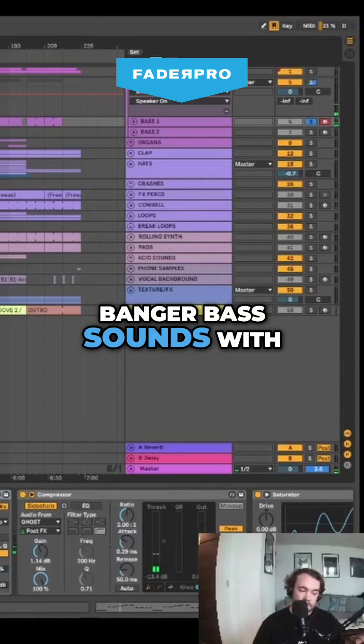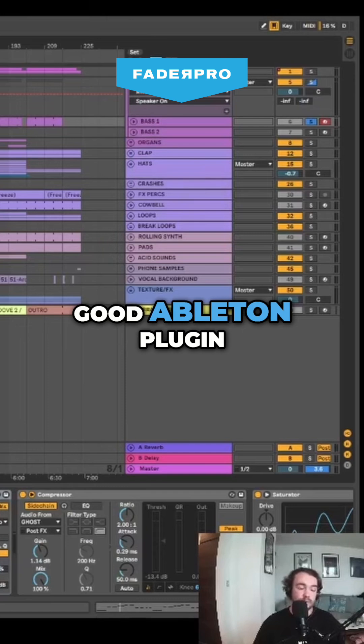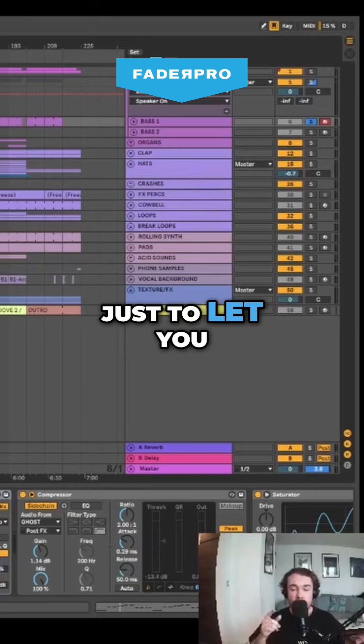Someone just asked: can you still make banger bass lines with Ableton plug-ins? Yes, you can. Operator is a really good Ableton plug-in — I use Operator quite a lot, just to let you know that.